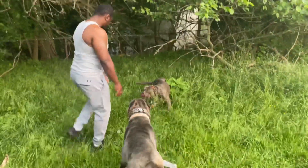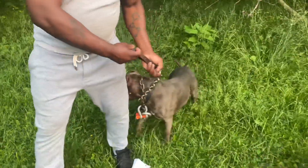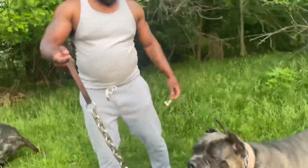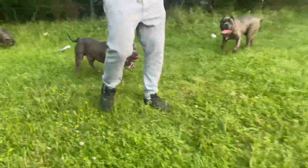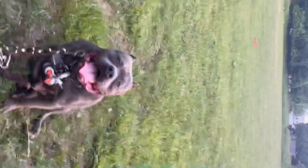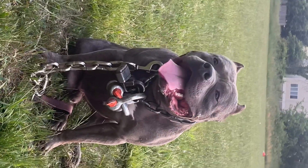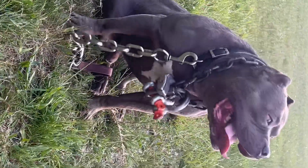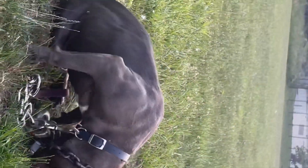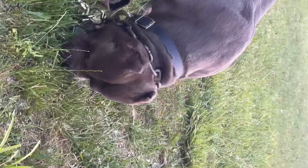We gave Bishop his workout. You don't have to do much. Now we're going to walk some hills with Bishop and his muscles. That snub nose that you guys love — that short bully snout — he's got it. The only thing about that short bully nose is it does not help when it's time to work out; it holds the dog back. But it looks great.